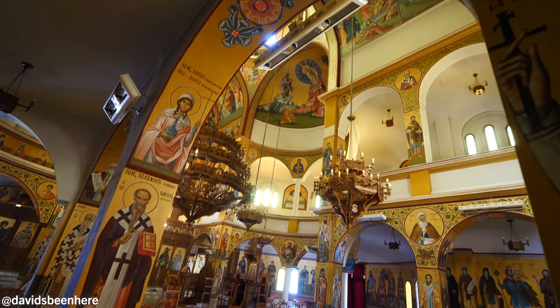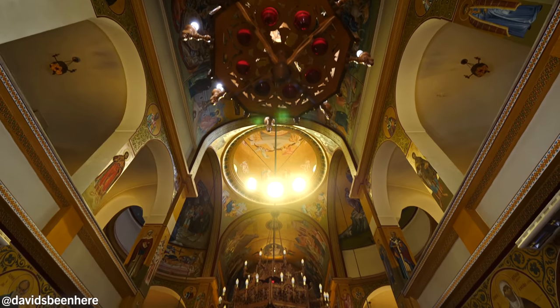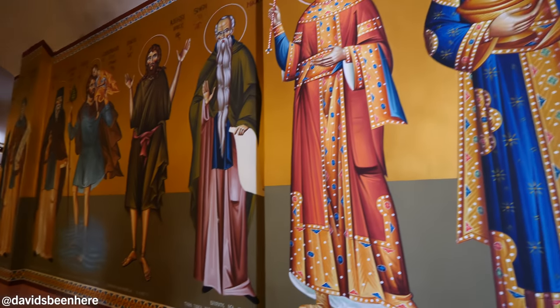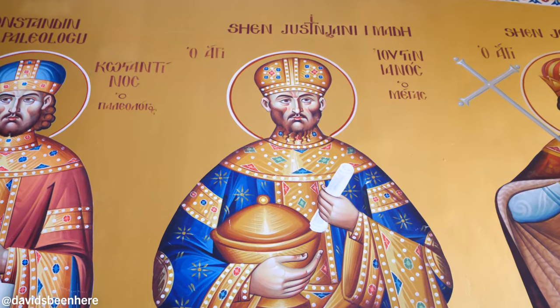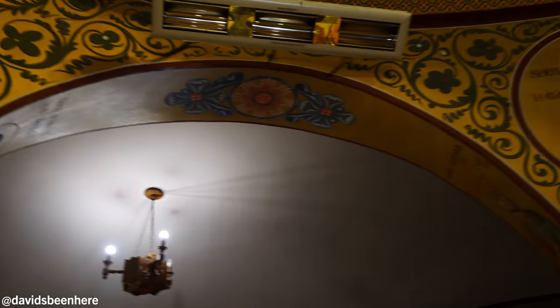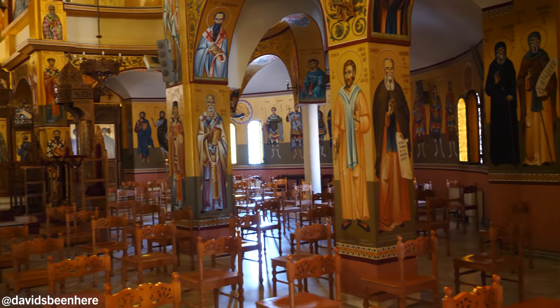So we just entered the Resurrection of Christ Cathedral. It was destroyed in 1968 by communists, and then in 1995 Greece paid for this church to be rebuilt. It's an orthodox church. You can see all around — lots of paintings, everywhere. Every single inch of the walls is a painting of either a king, a saint, Jesus, Mary, Peter, Joseph — probably all the apostles. And in the center, it's not like benches — here it's seats. Each orthodox tradition is a little different: some have no seats, some just stand.